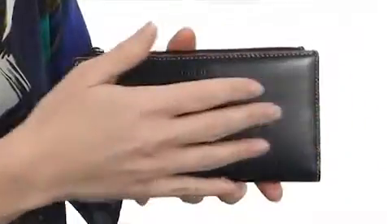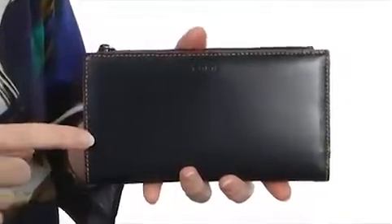Hey there, I'm April and this is the Audrey Tess Wallet from Lotus. This wonderful little bag is made of super soft and supple, genuine leather.